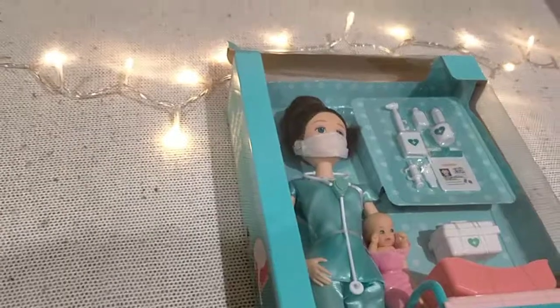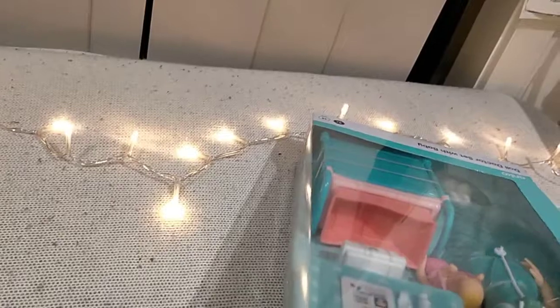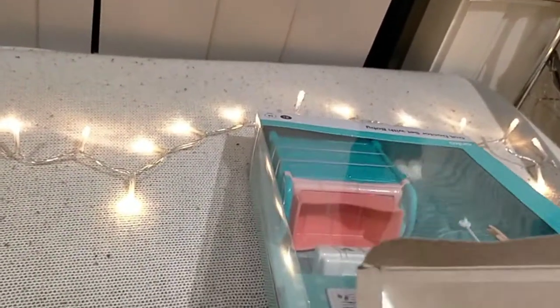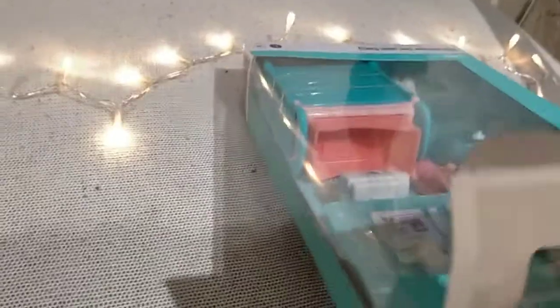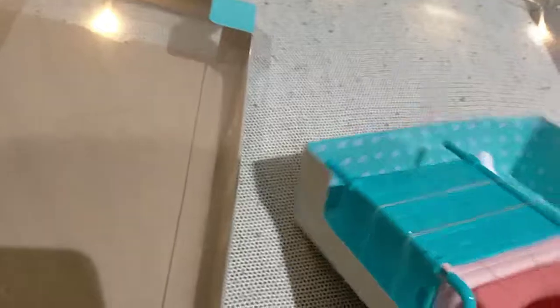We've now opened half of it, and now we're gonna take this out so we can see it. This is the box it came from, and this is the thing inside.